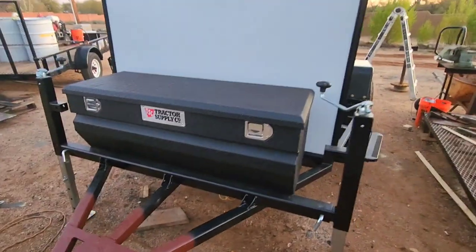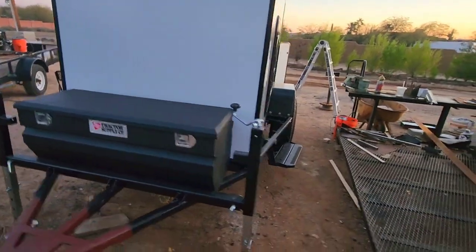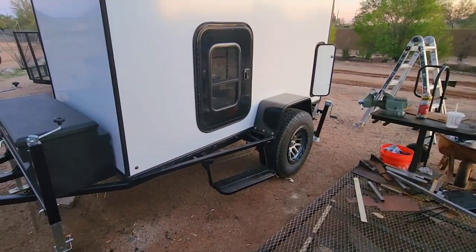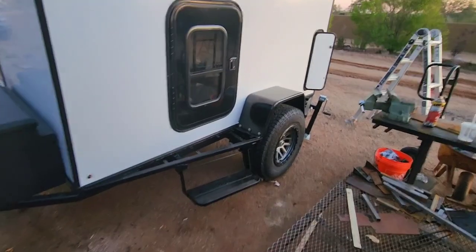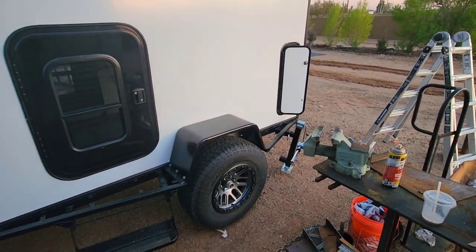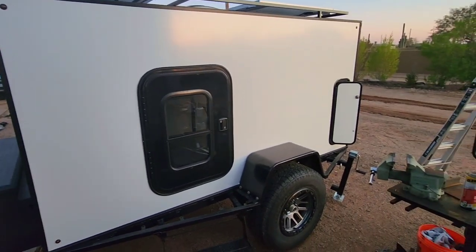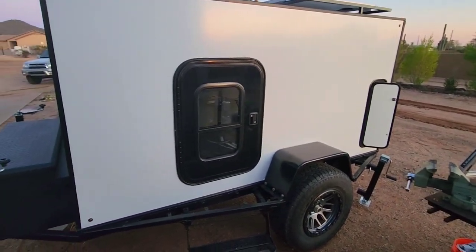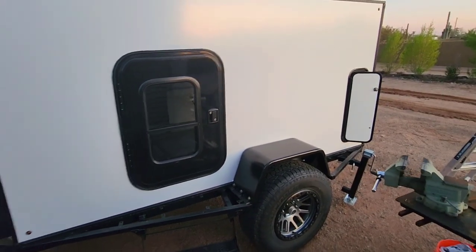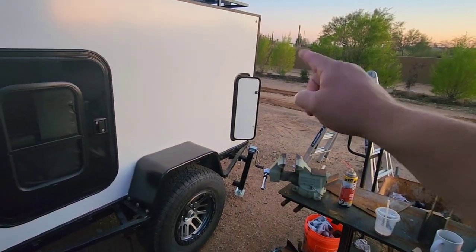Let me know in the comments if there's something I've done on this build that maybe you would have done differently — it may not be too late to fix something. With the rain we had, it was a good water test. This thing held up well; I went in with a flashlight one night while it was raining and the only water I could see coming in was from that door.